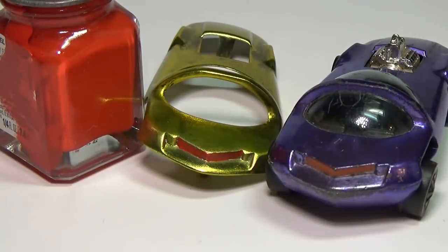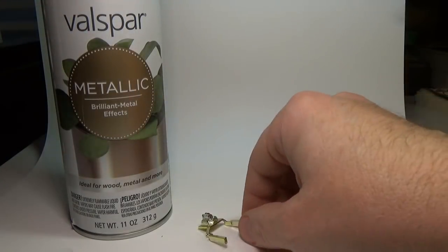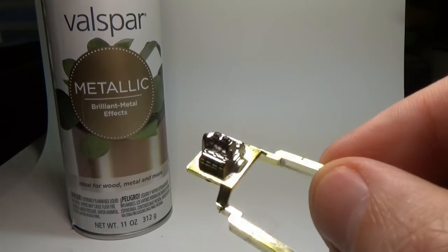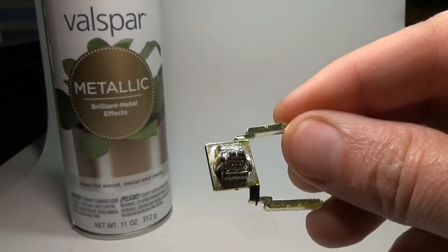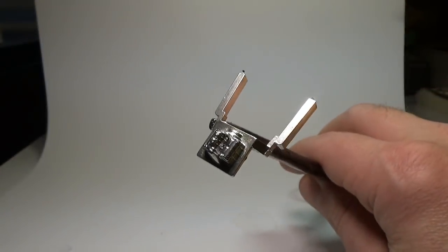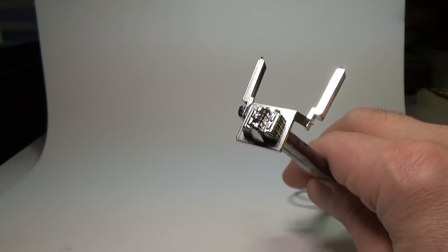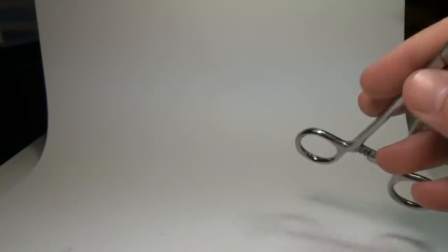Using Testors enamel, I will use a small brush to paint in the tail light of this car. The motor of this car has lost its vacuum metalized coating and is now showing the black plastic below. I will fix this using some chrome paint made by Valspar. This is one of the best chrome paints out there in my opinion. Of course it can't duplicate the shiny surface, but on a small, highly detailed item like this motor, it comes pretty darn close.